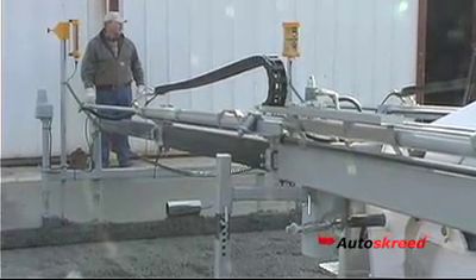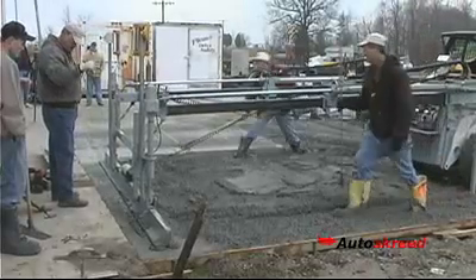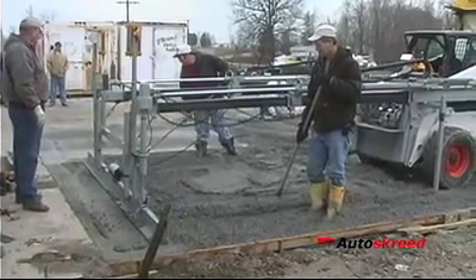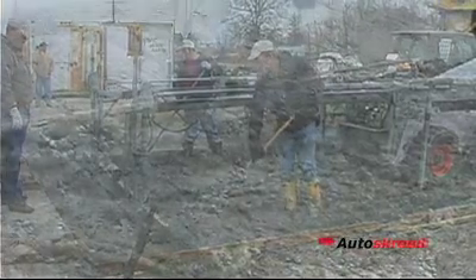Here you see the alignment indicators from the operator's point of view. The operator starts the strike pull, and you can see how easily the Autoscreet moves through the 12 feet of concrete that 10 guys couldn't pull. The Autoscreet allows you to order a drier mix for quicker set times. You are watching the Autoscreet work on a five slump mix.